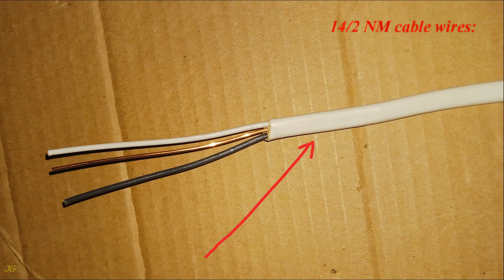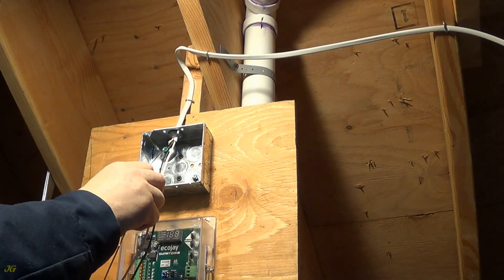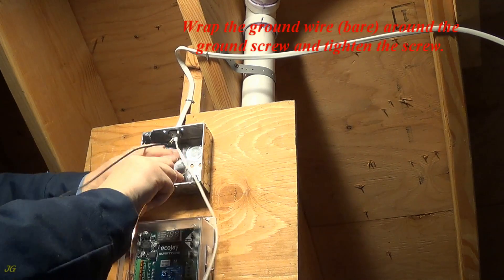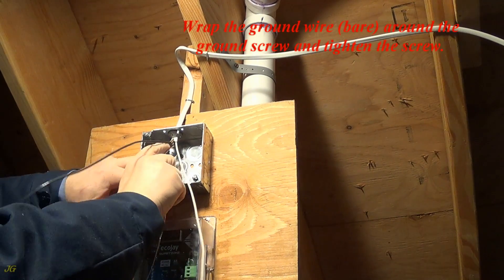The 14/2 NM cable contains three wires: black, the hot wire; bare, the ground wire; and white, the neutral wire. Wrap the bare ground wire around the ground screw and tighten the screw.